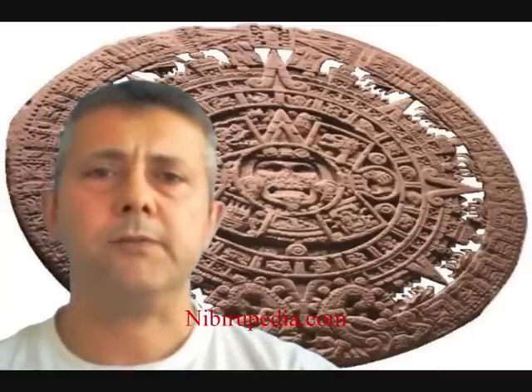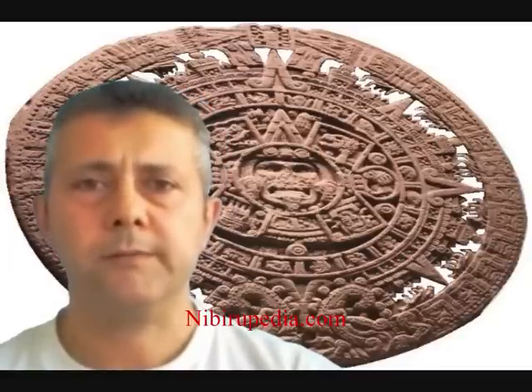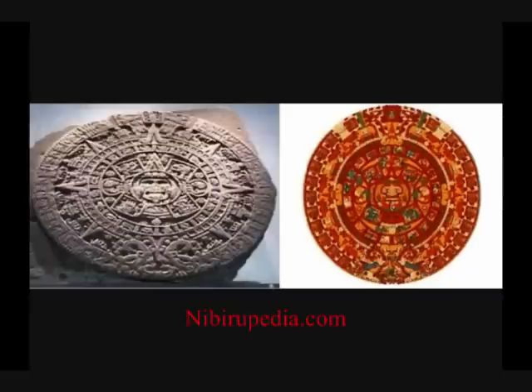The secret of the Mayan calendar, also known as the Aztec clock, has remained a secret for thousands of years. The Lord Jesus Christ has now revealed those secrets. Let's take a closer look at the Mayan calendar, also known as the Aztec clock. This is the real Mayan calendar, carved from stone, and this is a painting of the Mayan calendar which most of you are used to seeing. In the following demonstration we shall be making use of both of these versions.